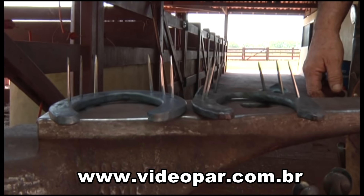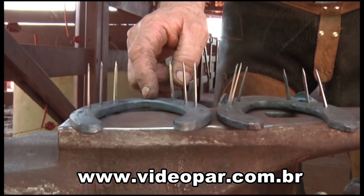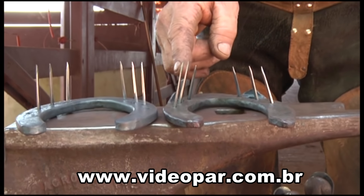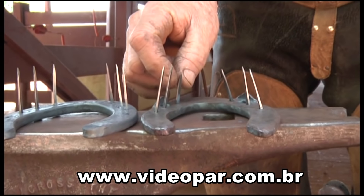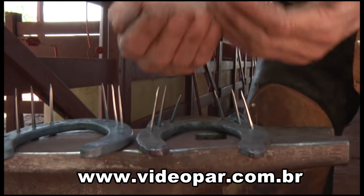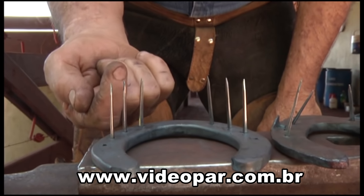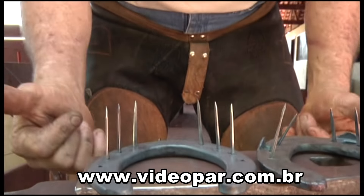Sobre o ângulo em que os cravos são posicionados na ferradura: aqui a gente observa uma ferradura de fábrica e uma ferradura feita à mão. A gente observa o ângulo desses cravos — como sai de acordo com o ângulo da parede. E esse aqui, o ângulo do cravo sai meio vertical. Então o que acontece? Acaba saindo meio baixo.